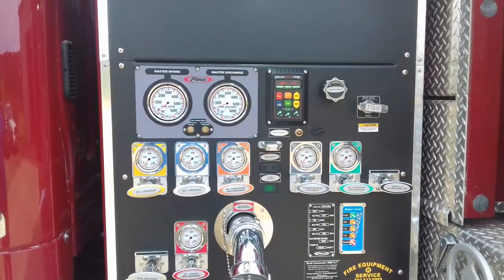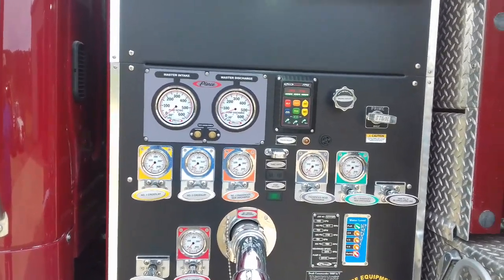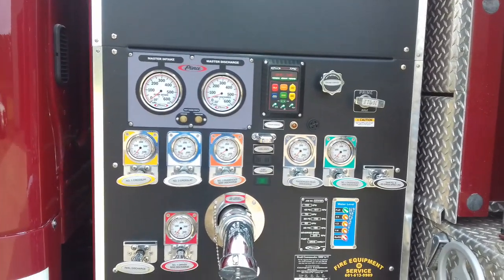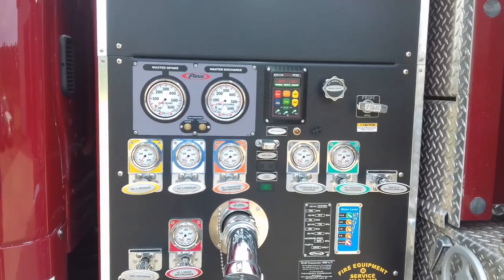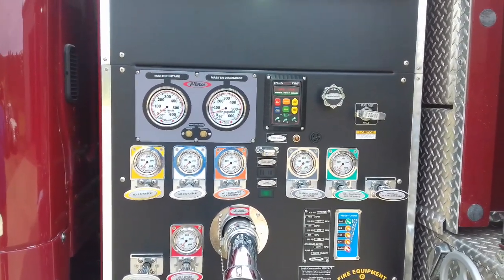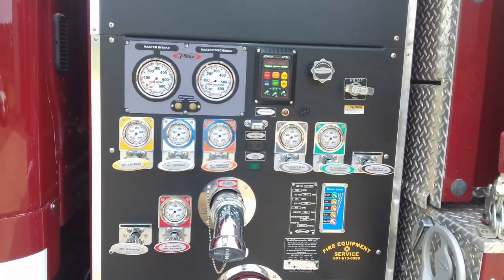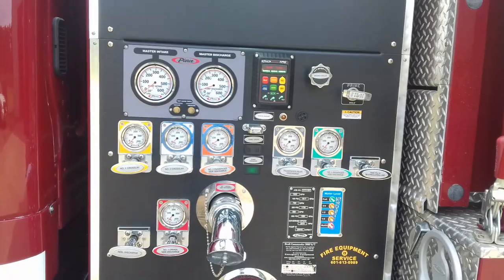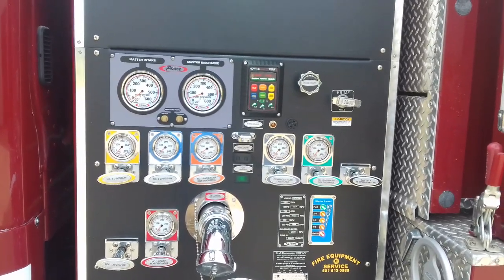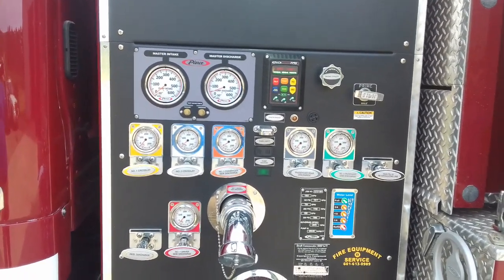I wanted to show you all a little bit more about pump operations. With the older truck, the 1999 International, we talked about putting it in pump gear, opening the discharges, setting the relief valve, and cooling the engine. I'm not going to go through that procedure because this is a 2012 Pierce and that procedure is exactly the same. However, while a fireman from 1940 probably could have run that truck fine, it's a little bit different with this truck.